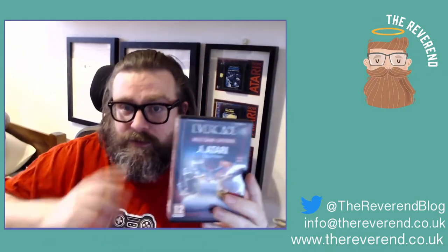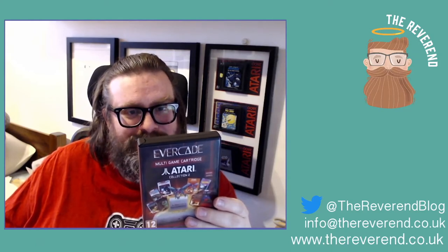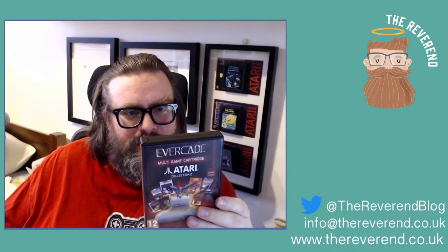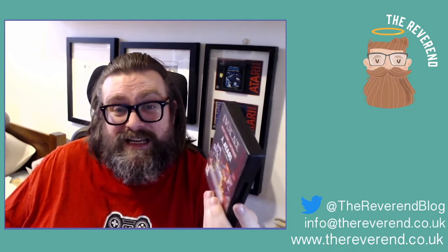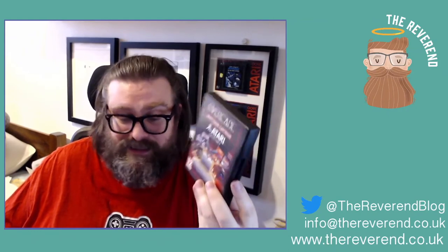Next is the Atari Collection 2 — another 20 games, a mixture of 2600 and 7800 titles including Air Sea Battle, Yar's Revenge, Sprint Master, and Submarine Commander. 20 games for £15 — you'd pay more to buy one game off the App Store.